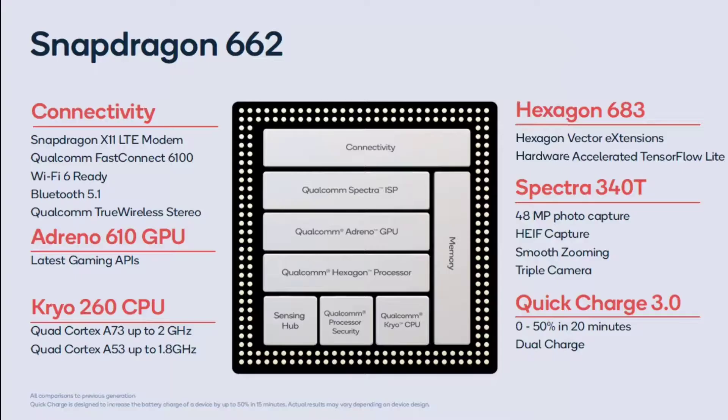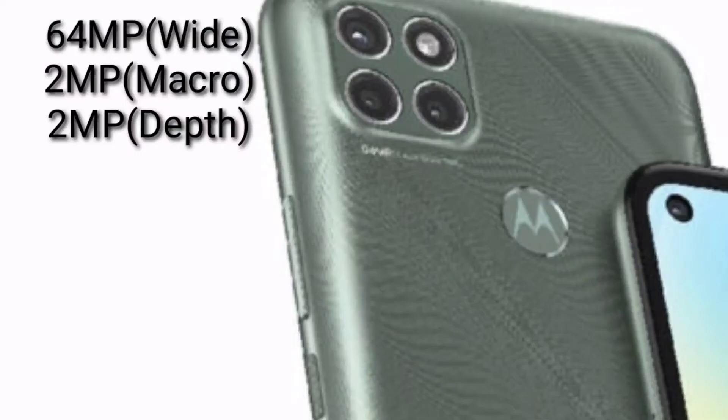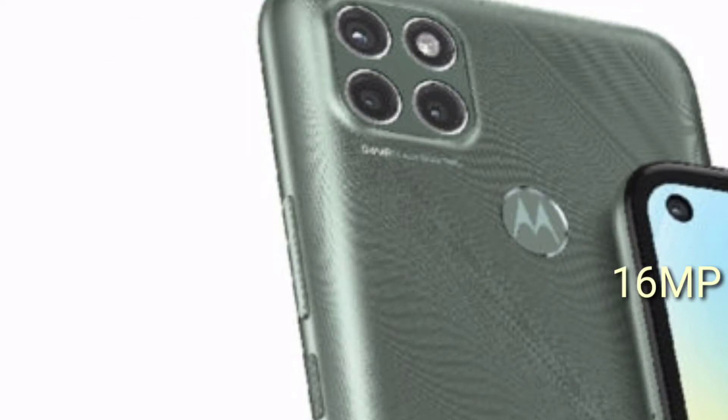The Moto G9 Power is rocking the Snapdragon 662, which is good but not one of the best processors out there. Talking about the camera, it has a triple AI camera setup at its back: 64 megapixel wide-angle, 2 megapixel macro lens, and 2 megapixel depth sensor. On the front, it has a 16 megapixel selfie camera.